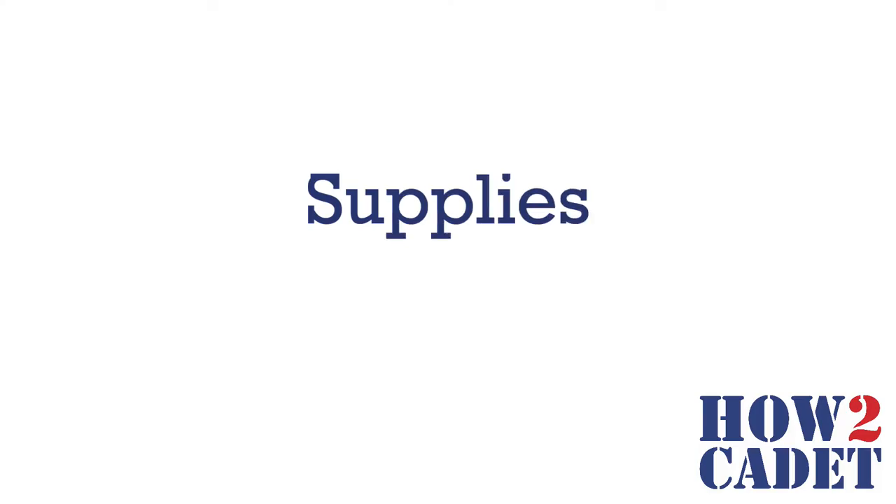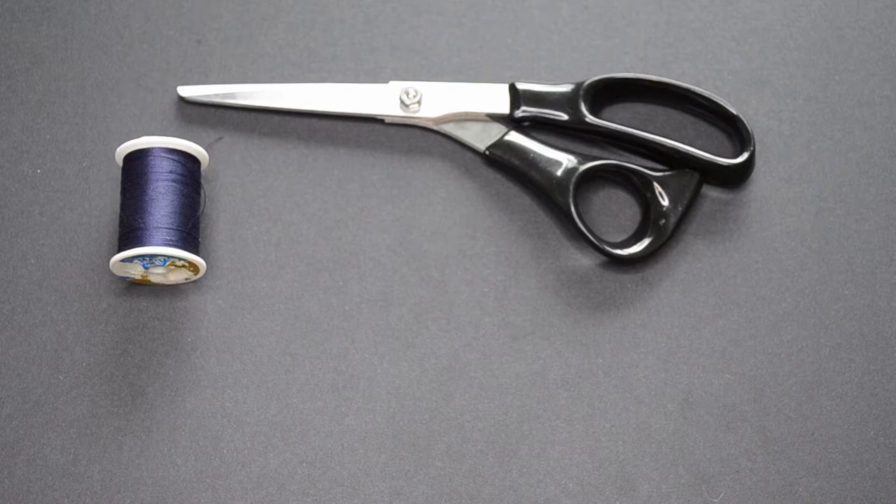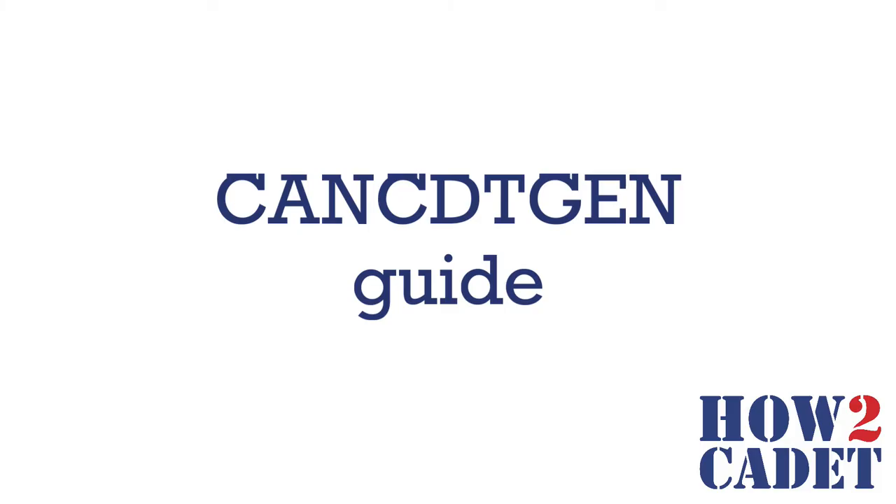First, you will need to gather your supplies. Most of these things can be found around your home, but if you're missing something, check out your local dollar store. You will need scissors, thread that matches your badge, your badge, a seam ripper, pins, a needle, and the CAT Gen guidelines for correct badge placement.